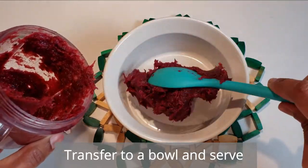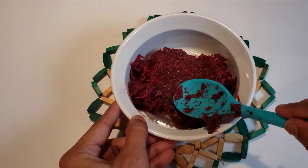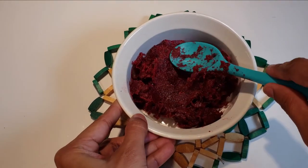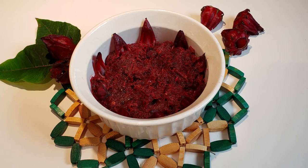You can serve this with any fried food, Indian delicacy, or sandwich. That's it for our spicy sorrel chutney, or roselle chutney. Hope you guys get to try it — thanks for watching, see you next time, bye!